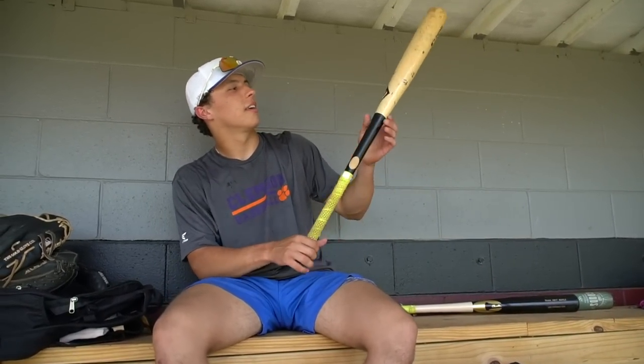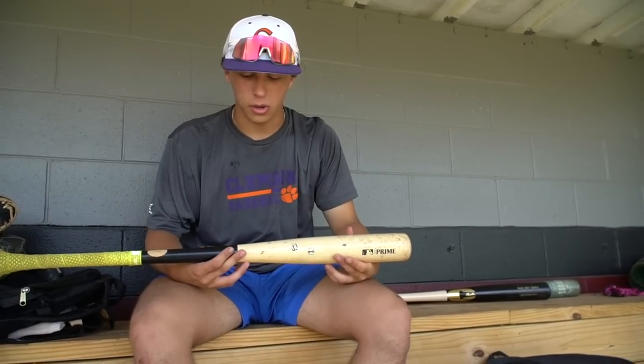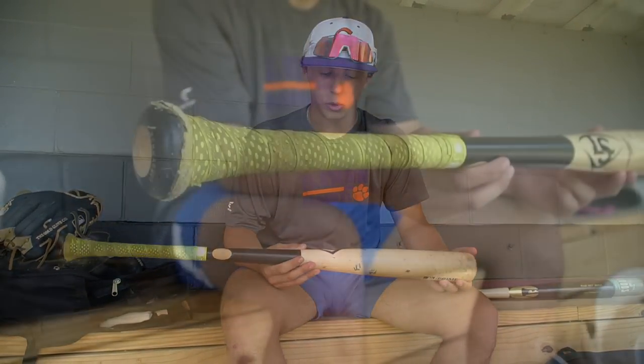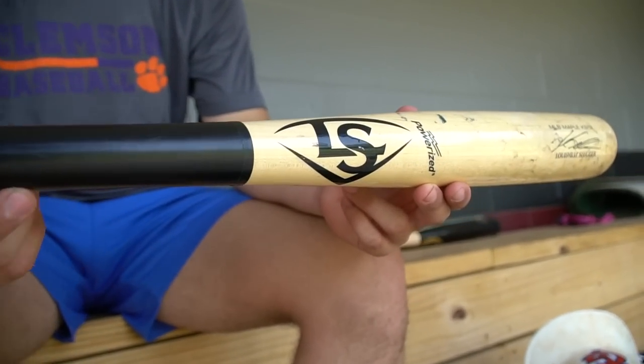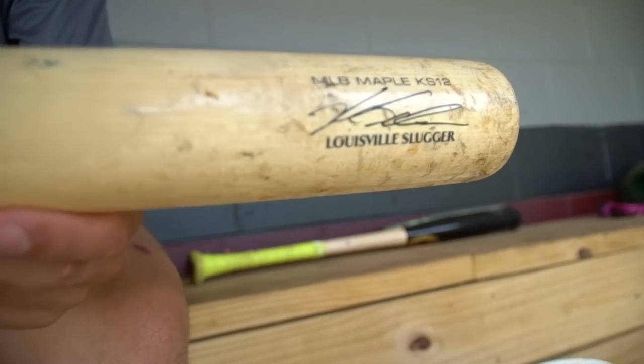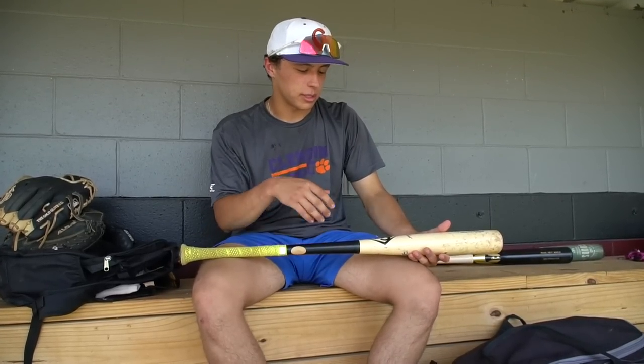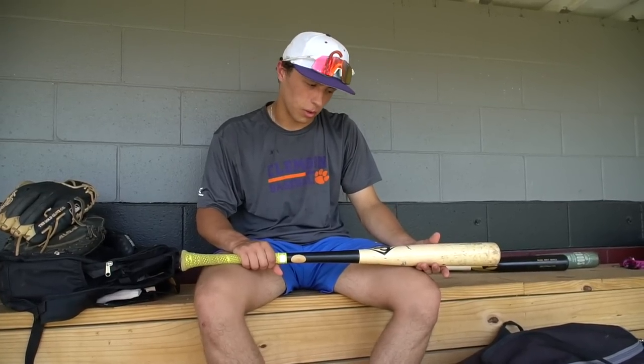For my wood bats, this bat right here lasted me all summer — one of the best wood bats I've ever used. It's the Kyle Schwarber Louisville Slugger model. What I like about it is the thick handle with a really thin grip on it — it feels really good in your hands. Another thing I love is how big the barrel is. It just feels like every ball you swing at you can put a barrel on.